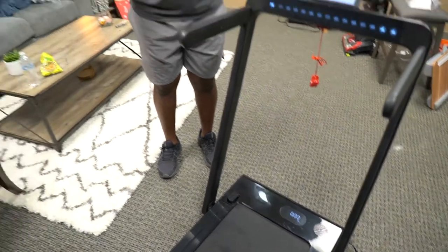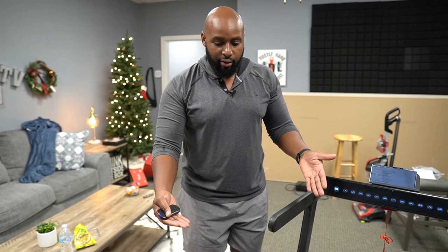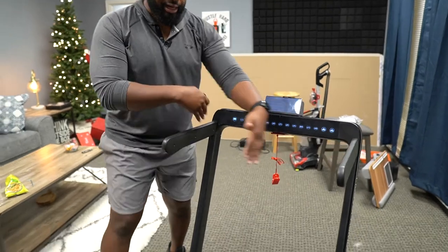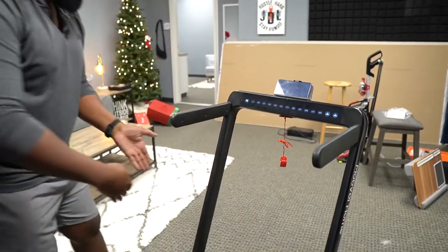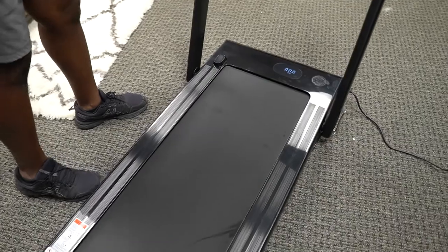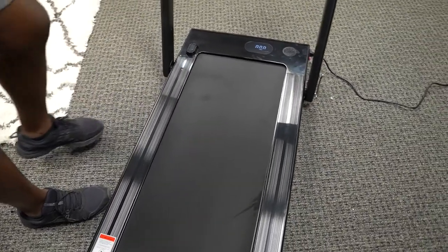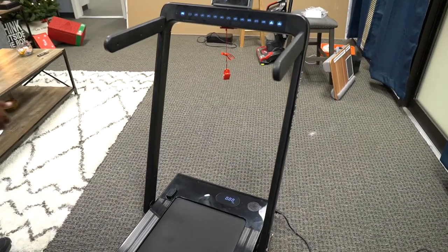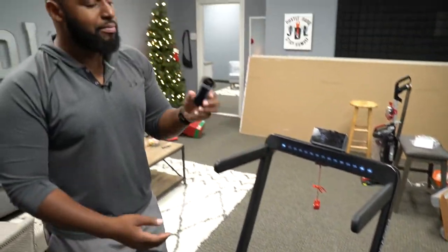I'm five foot ten, so my stride isn't the longest, but it fits my stride very well. I'm a 240-pound guy, so the width of the treadmill and the track size — it's super comfortable for me. You saw me jogging on it just fine. Then you got your step pads right here, but this thing does a little trick because it is not just a treadmill.